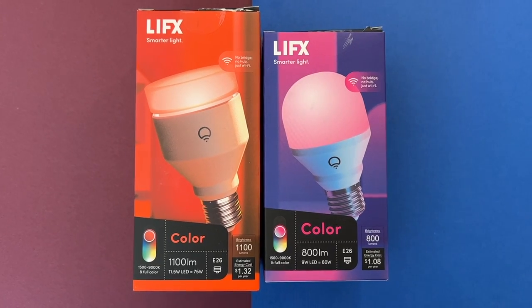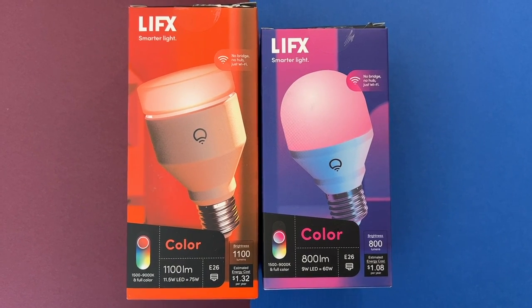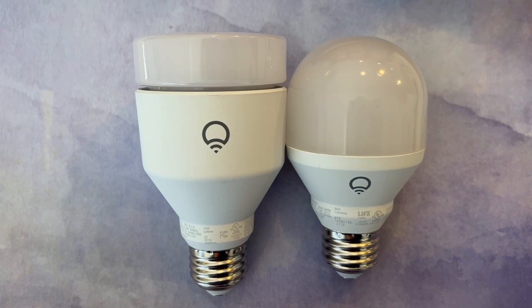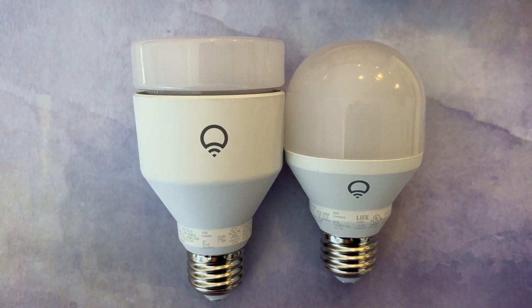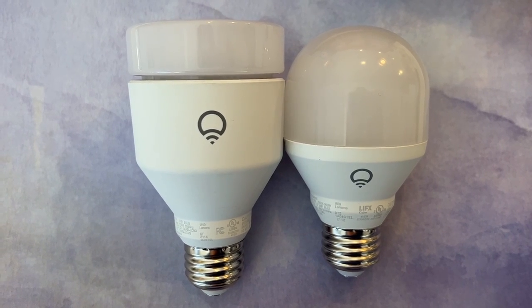I recently ordered the LIFX 1100 lumen larger format light bulb and the 800 lumen color bulbs, which are the size of a traditional light bulb, and both have the standard E26 screw base. LIFX makes Wi-Fi enabled, multi-color, energy efficient LED light bulbs, light strips, and all kinds of lights that you can control with your smartphone.